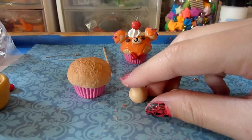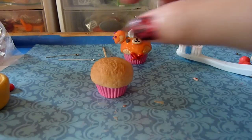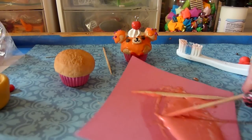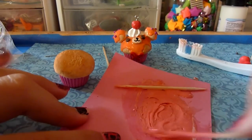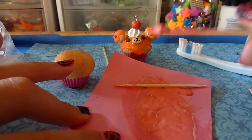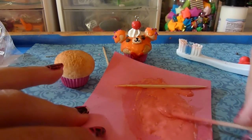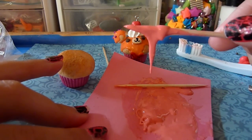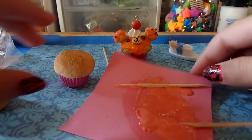I already did this just for time's sake, but you're going to take translucent liquid Sculpey and mix it with pink pastels and a little bit of orange to get this color. For some reason on camera it looks more orange than it is — that's the real color.